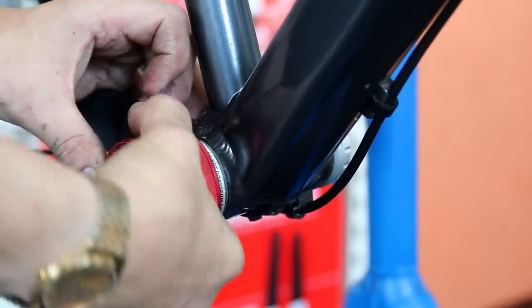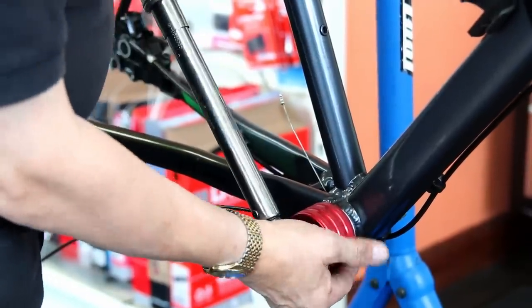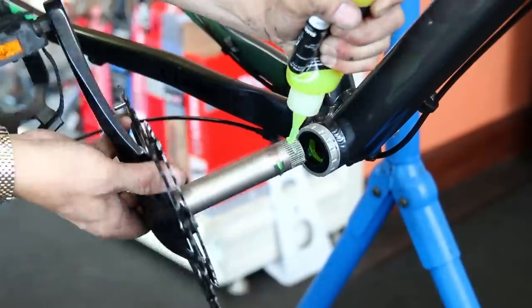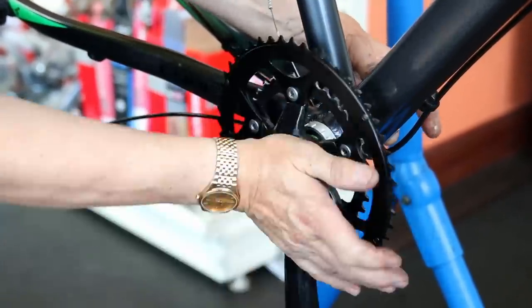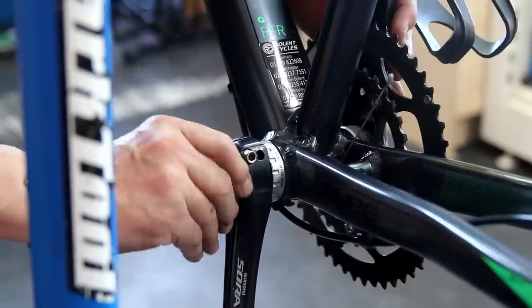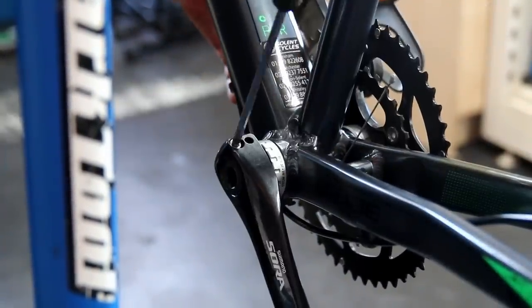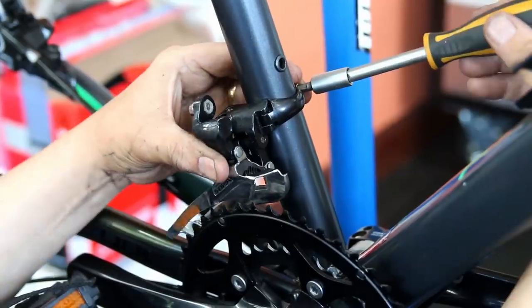We're also putting a new bottom bracket bearing in this one — it was very noisy and had a lot of play in it, so it clearly needed replacing. We're fitting that in to go along with the new chain ring, so the pedaling of this bike will be next level. It'll have a lovely smooth pedal stroke with no chain skipping.